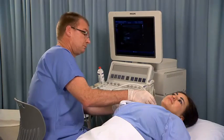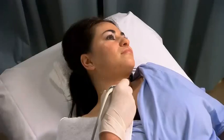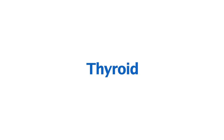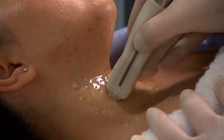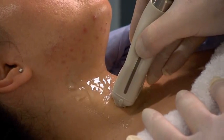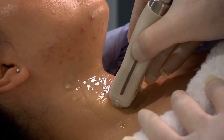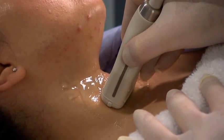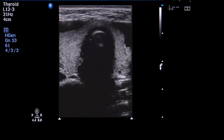Perform a survey scan of the neck and make the necessary adjustments to the machine settings to maximize image quality. Once complete, proceed to scan the thyroid and parathyroid glands. Place the transducer over the anterior neck area slightly off the midline in the transverse plane, and manipulate the transducer until a suitable image of the thyroid is obtained.